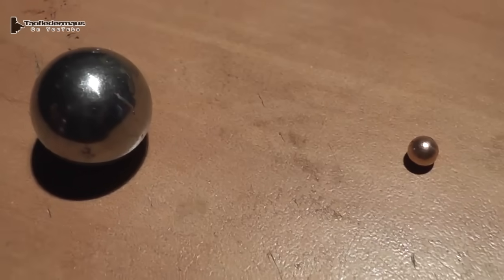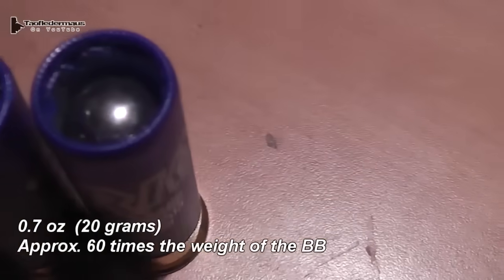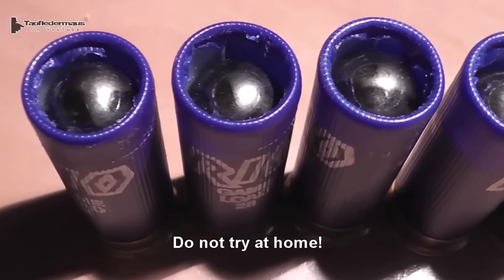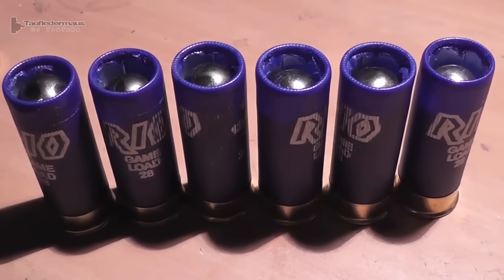This 68 caliber ball is 60 times the weight of an ordinary BB. These are 30% lighter than the lead shot that I removed out of the shells. We were also very careful about checking the clearances all the way through the barrel of the shotgun to ensure there was no chance of obstruction.